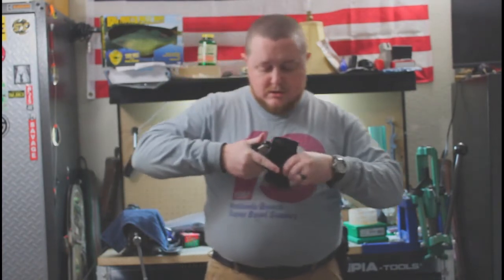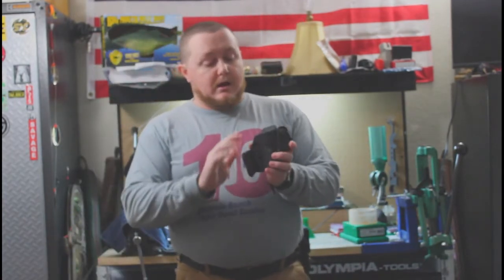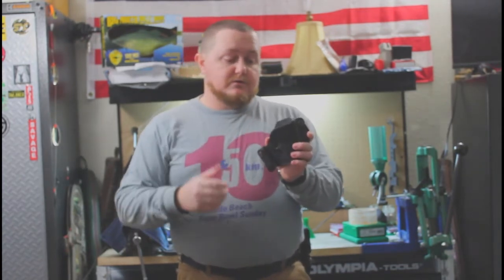The link for this holster will be in the description below. It is really nicely made — nice thick leather. It's got a reinforcing around the top that holds it open. So if you have to draw for some reason, or you're taking it out to clear it and you decide to put it back in, it stays open inside your belt.